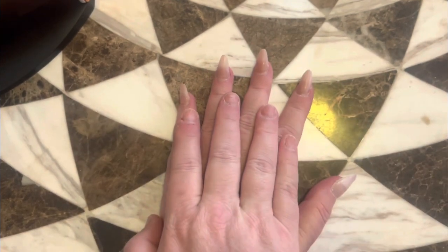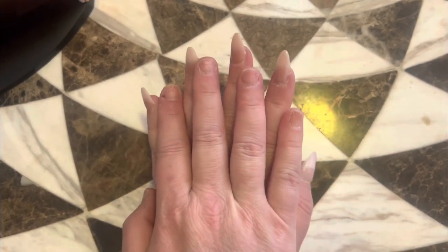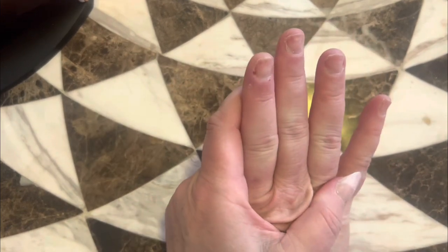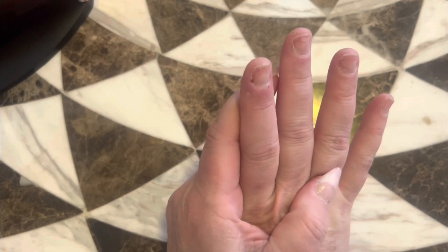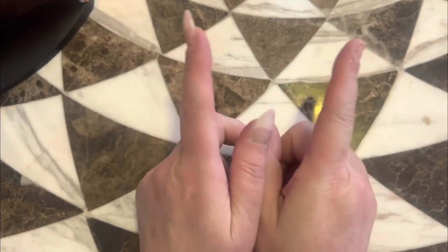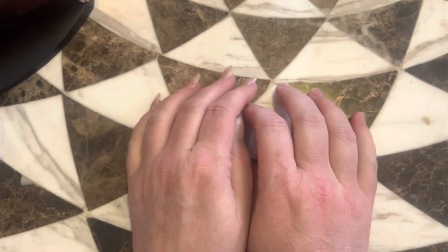So today I'm going to practice with my foils on this hand. And then on this hand, we're going to practice — it'll be my first time using Young Nails gel. I may end up splitting these up into two different videos, but they'll both be uploaded today.